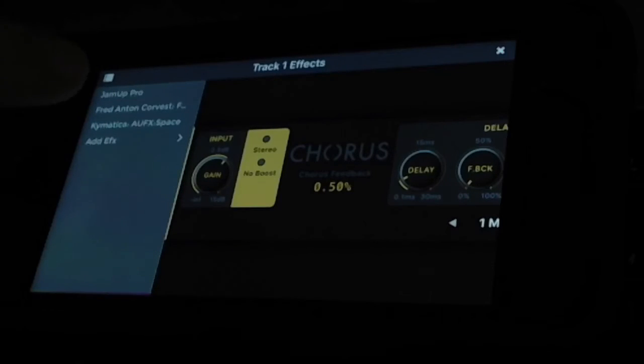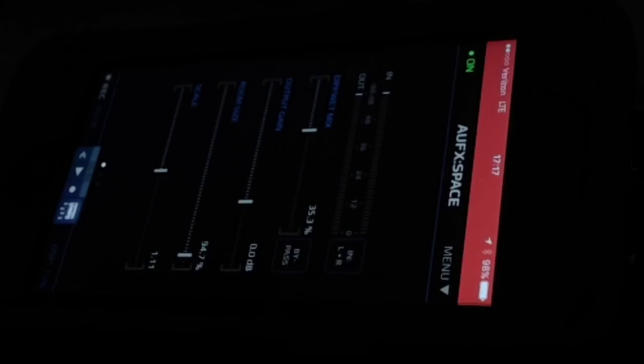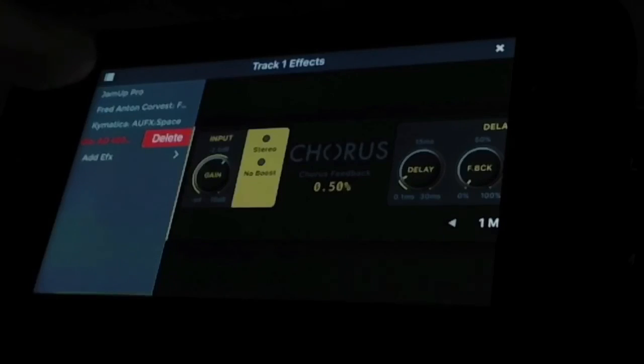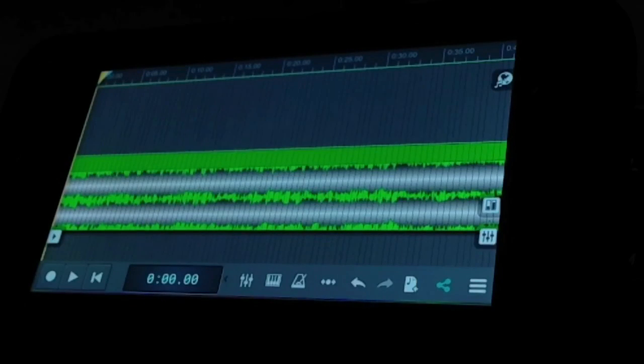For reverb, when I'm doing ambient stuff — or really just about anything — I put reverb on my bass. Most of the time I use the Kymatica AUFX:Space. The Space reverb is unbelievable. It's a stereo reverb that is very adjustable — you can make it a really wide stereo reverb — and it has a lot of presets you can choose from. That's my favorite reverb.